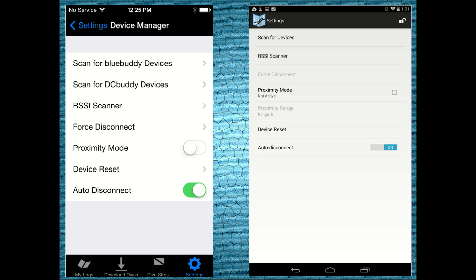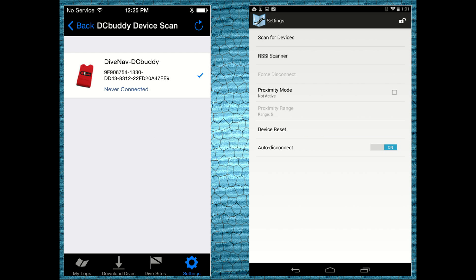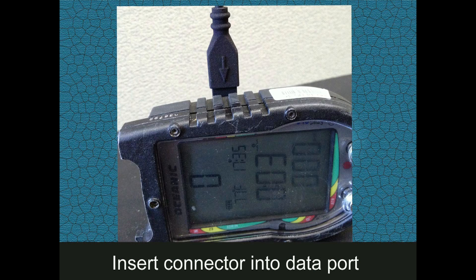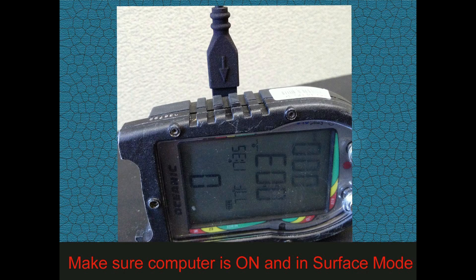If you have not yet paired the DC Buddy with your smartphone, please do it now. Then connect the ProPlus 2 to the DC Buddy using the cable included in the DC Buddy kit. The indent on the connector should face the back of the dive computer. Let go, as the connector is firmly secured to the dive computer. Also make sure that the ProPlus 2 is on and in surface mode.